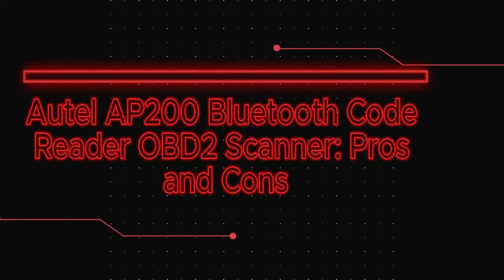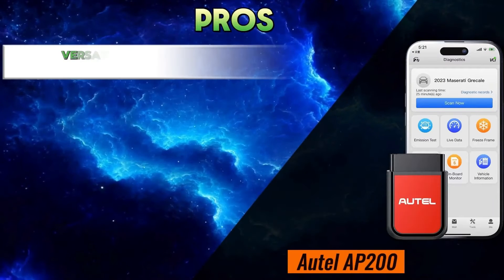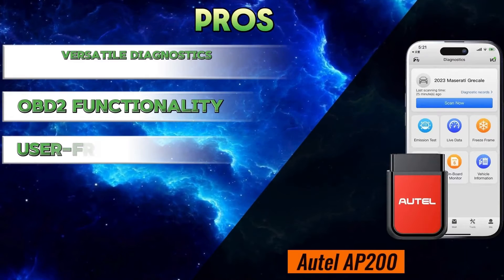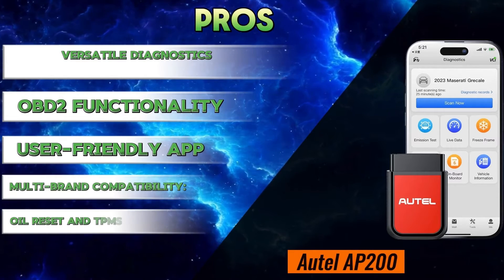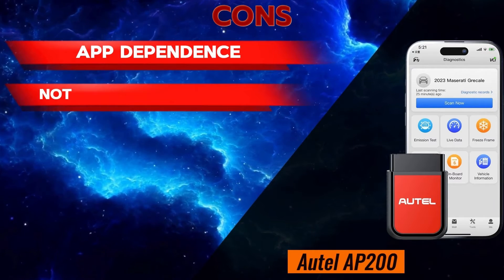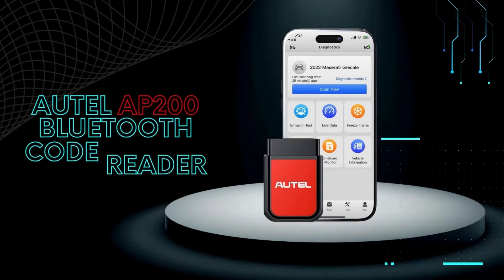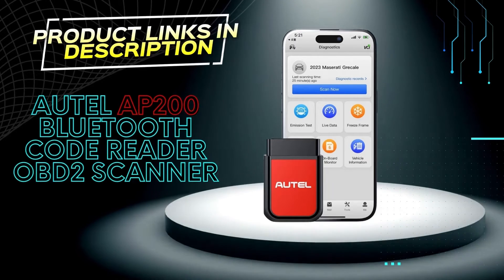Otel AP200 Bluetooth Code Reader OBD2 Scanner — Pros: Versatile diagnostics, OBD2 functionality, user-friendly app, multi-brand compatibility, oil reset and TPMS functions. Cons: App dependence, not for complex repairs, limited repair guidance. If you're interested in learning more, check out the links in the description below.